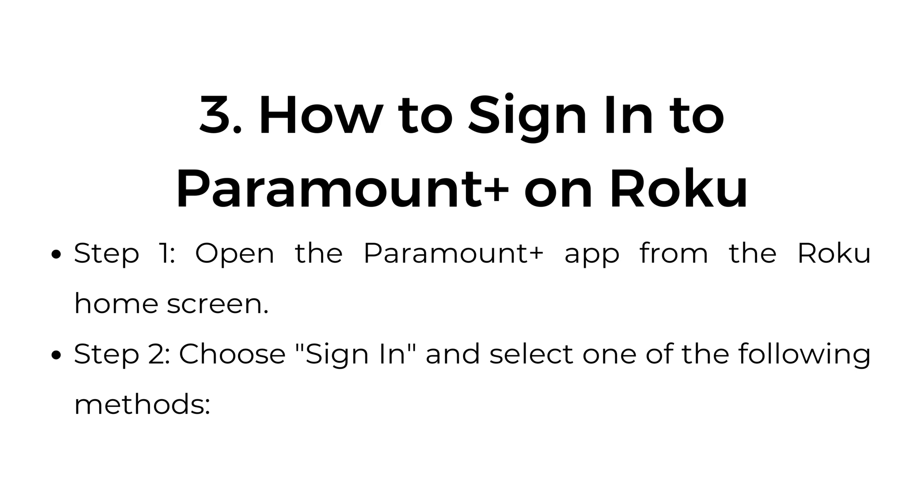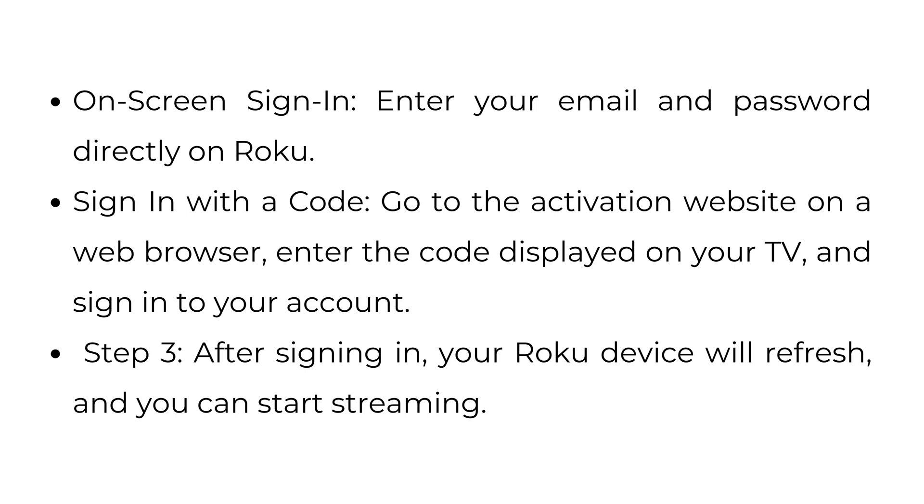How to sign in to Paramount Plus on Roku. Step 1: Open the Paramount Plus app from the Roku home screen. Step 2: Choose Sign In and select one of the following methods — On-screen sign in: enter your email and password directly on Roku. Sign in with a code: go to the activation website on a web browser, enter the code displayed on your TV, and sign in to your account. Step 3: After signing in, your Roku device will refresh and you can start streaming.